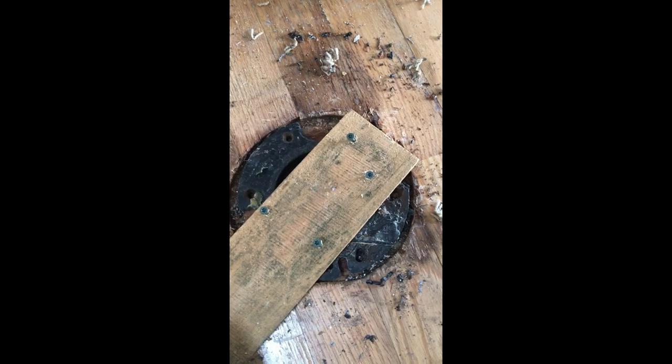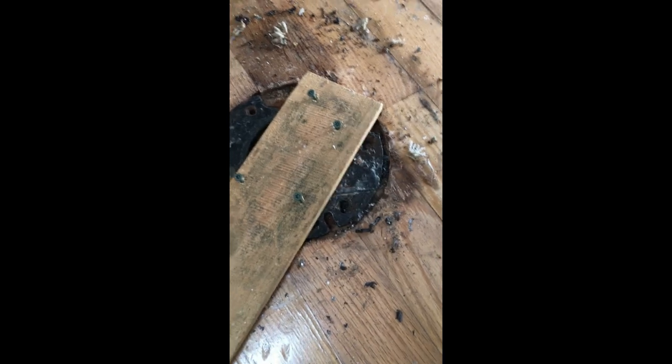Okay, we're getting serious now. It was having mild success just beating that thing around, but we're breaking the flange and it's just not going very fast. So I'm taking a length of board, screwing it to the flange, and hopefully this will just unscrew the thing. You've got to be careful not to screw it into the subfloor, which I very well may have done.